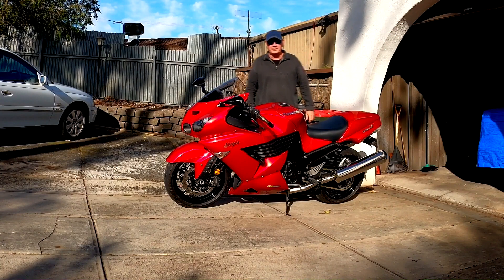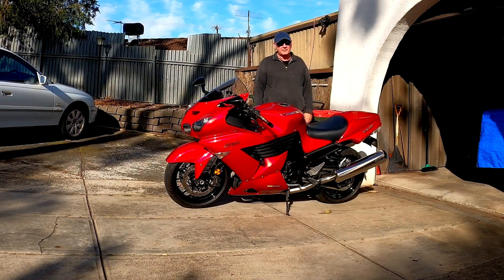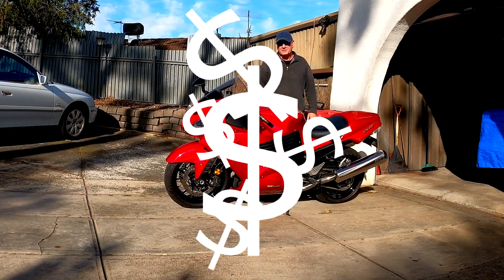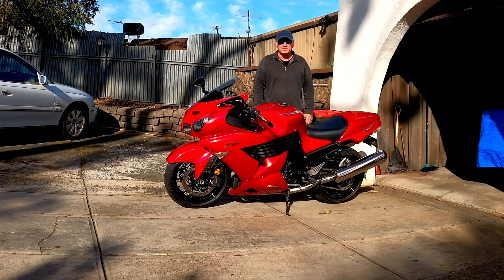G'day guys, Roland Keith here. I've just done an exhaust mod. I thought you might like to hear it, but don't go mucking around spending all your money on aftermarket exhaust systems. Just simply do your own modifications and I'll tell you what, it sounds like this.